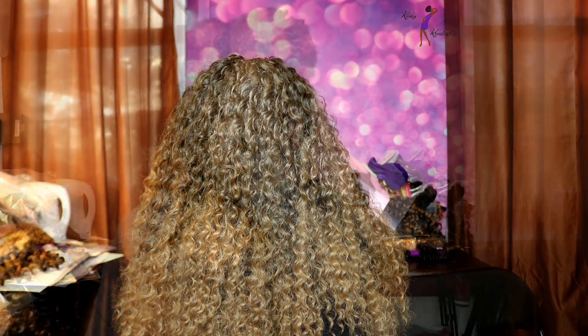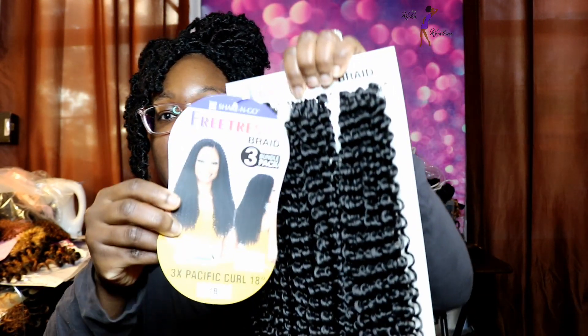That's how this is turning out. I just wanted to come on here and show you all some new styles that have recently come out. I've also picked up one more pack of hair from this series with the 3X hair in it. This one is called 3X Pacific Curl in 18 inches. This is what the back of the stock card looks like.